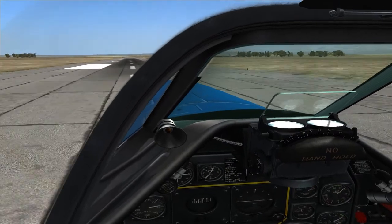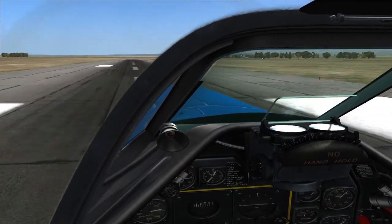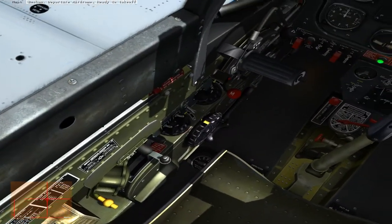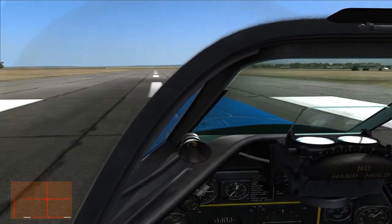Same thing: 150 miles an hour, keeping the power on, flying the aircraft onto the ground, neutralizing the stick as soon as I touch down, and staying neutral on the rudder through the rollout.